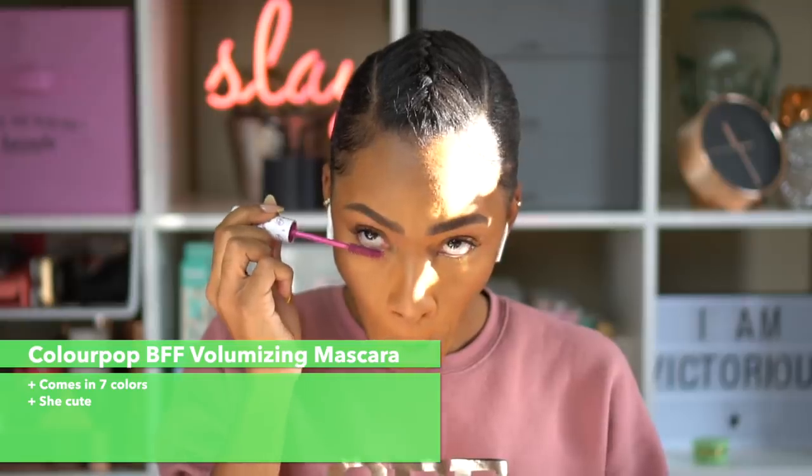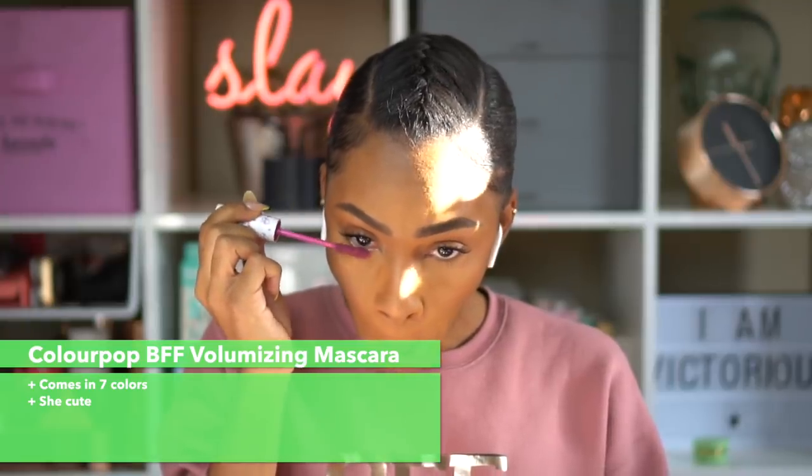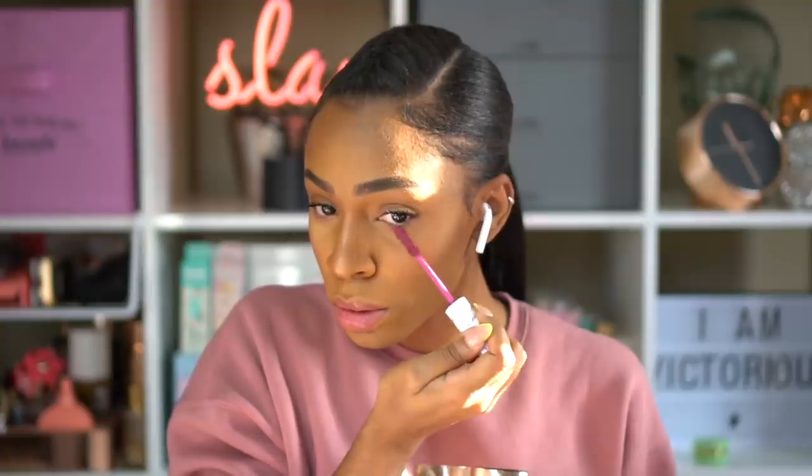This is the ColourPop BFF Volumizing Mascara. They have a lot of colors — pink, blue, red, yellow, green. This is pink, more of a magenta pink. I like to use these on my bottom lashes just to give a little pop of color without putting on eyeshadow.